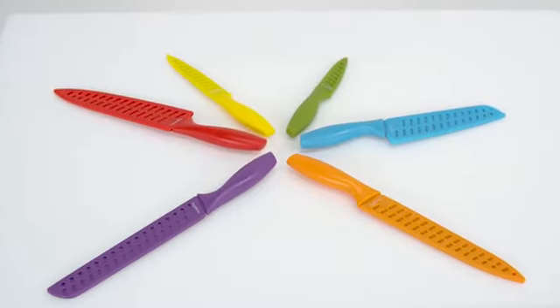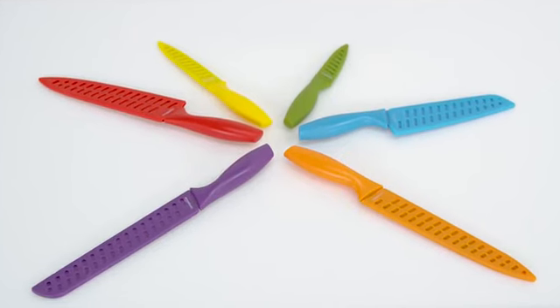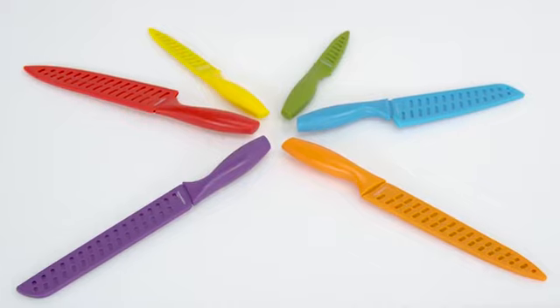The color-coded system not only looks great but helps easily distinguish knives to reduce the risk of cross-contamination during food preparation.